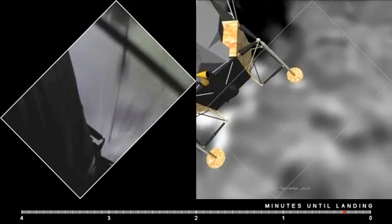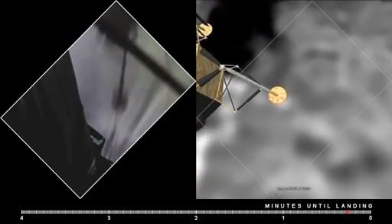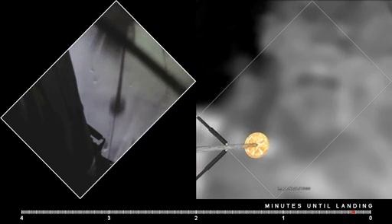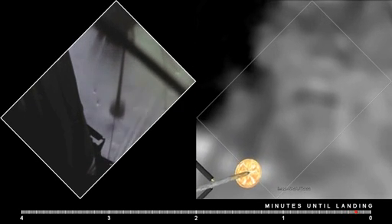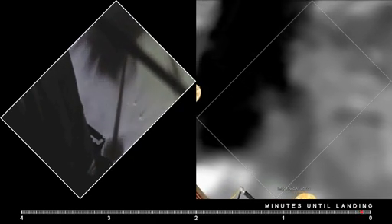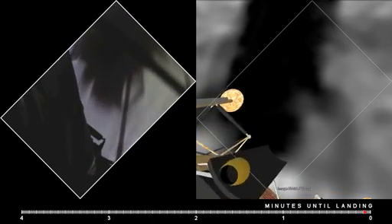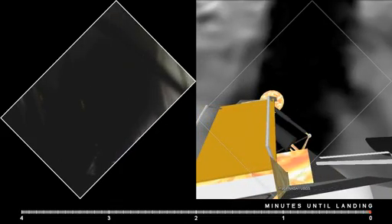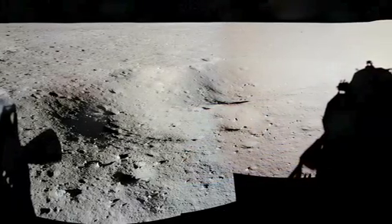30 feet, 2 and a half down. Great shadow. 4 forward. Drifting to the right a little. Down a half. 30 seconds. Forward. Contact light. Engine stop. APA at a descent, out of descent.